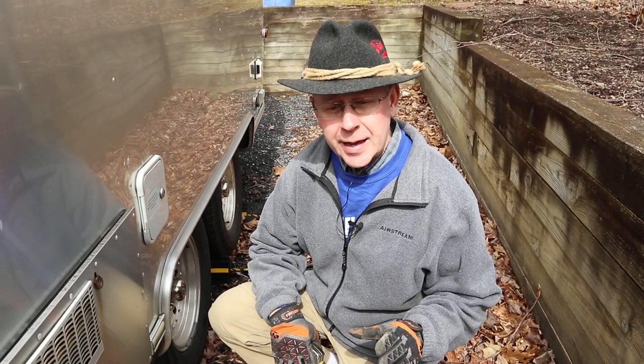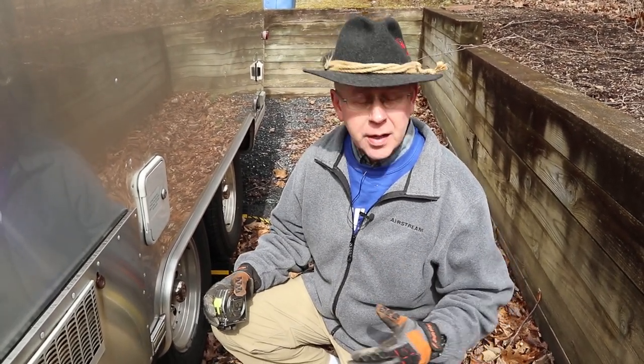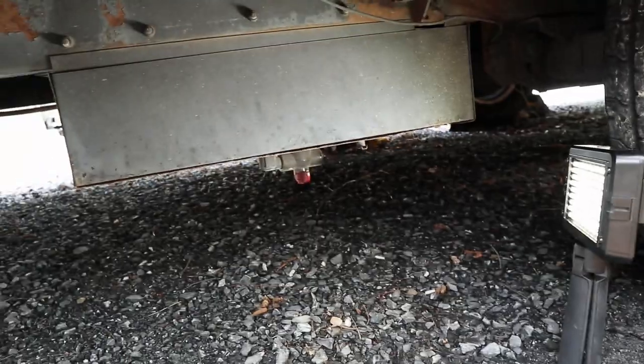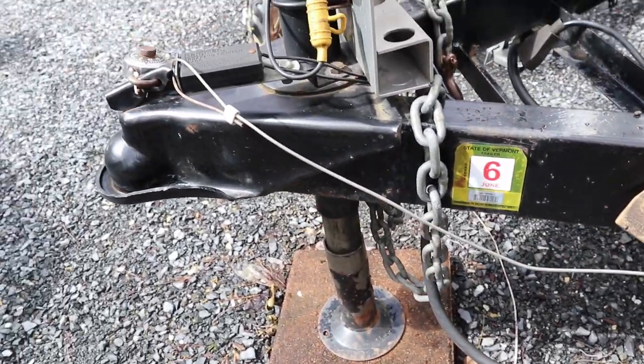The first measurement to determine if you should lift your trailer is what I call the 'hitting a rock on BLM land' measurement. This is for individuals who think they're going to take their trailer off-road and are worried about hitting rocks or other obstructions. The part I'm most worried about is the water tank, which sits right in front of the rear axle and runs the full width of the trailer — unlike the equalizer bars, which you could steer around.